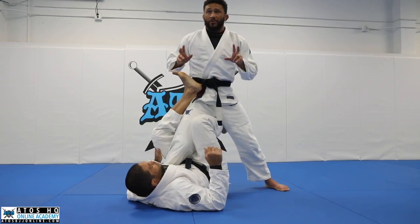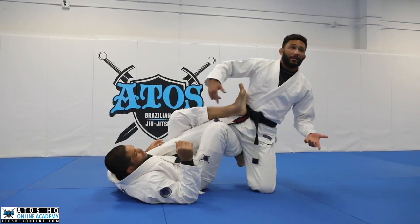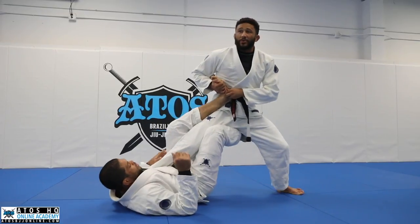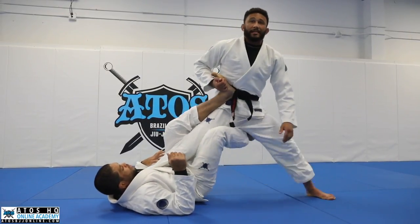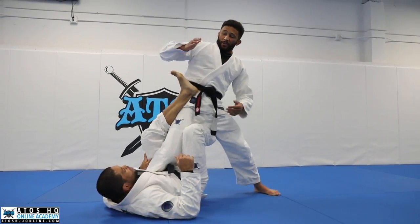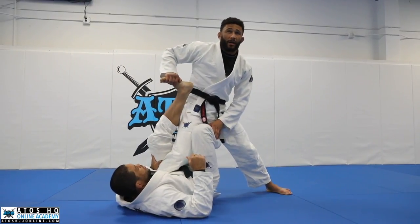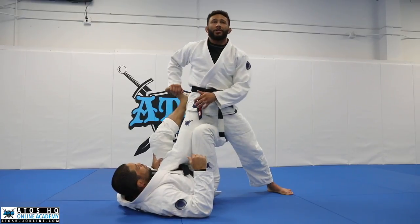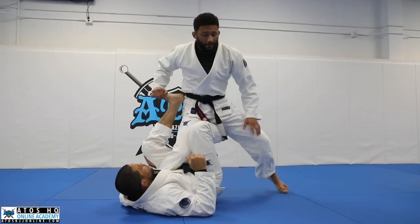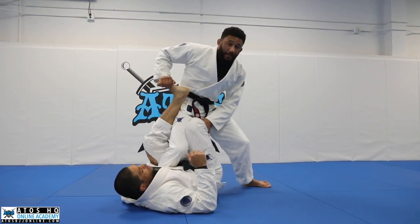The first thing we're going to do is kill both tools the bottom player has to make us light and kick us away — the foot on the ribs kicking us away, and the bottom leg extending us away. So as soon as we get in the position, we're going to grab his foot and take it off. We're not going to throw it behind us because we don't want to encourage him to bring it underneath and start extending into X guard.